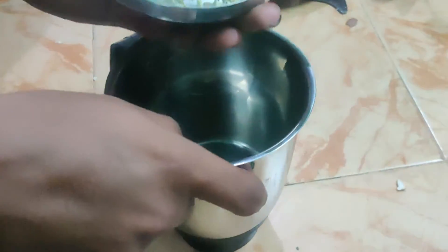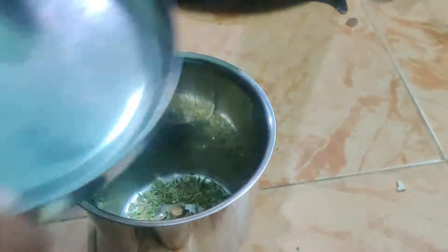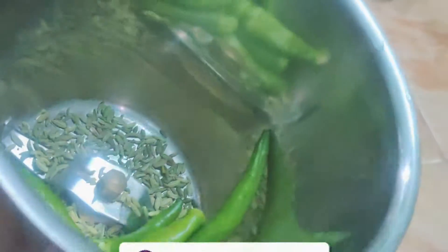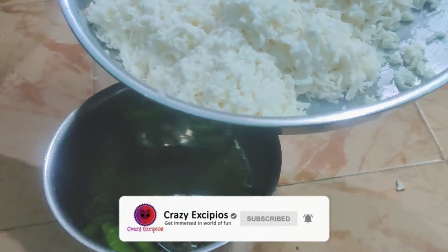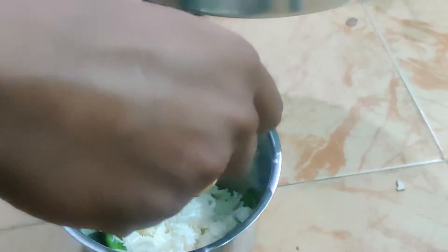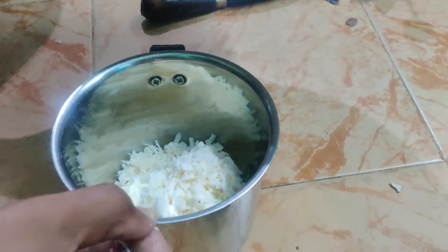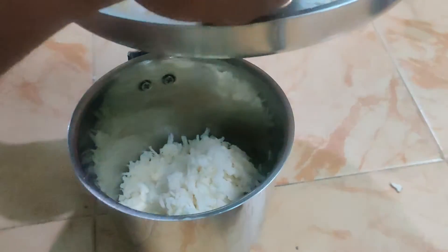Now the pot is a bit more. We can put the pot on the stove. It's good to mix it up.